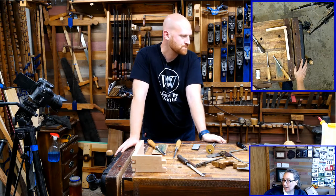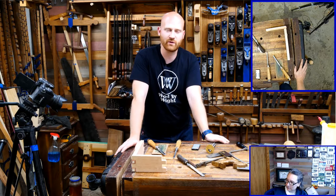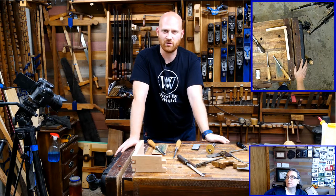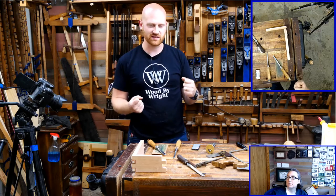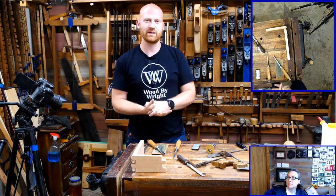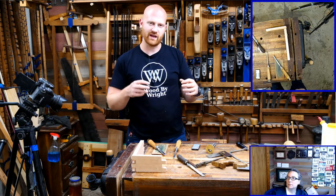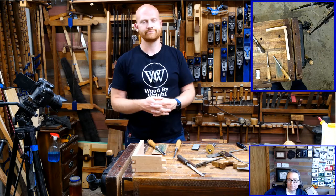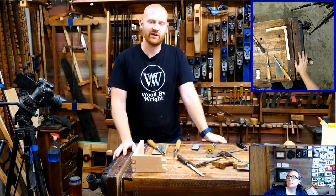Bill Tiffin asks: is a Stanley Handyman plane worth restoring? Yeah, well — the Handyman plane went through many different iterations and some of them are really good and some are not. When you start getting into the planes from the 70s and 80s with the plastic knobs, most of the time I'm going to say no — the quality started to go down and they don't stay tuned up really well. If you're making a scrub plane or doing rough work, yes. But if you want a really nice fine smoother, the older ones with the metal adjustment knobs are still decent planes. Handyman was a brand around for a while and went through many iterations, so you'll have to look at each individual one.